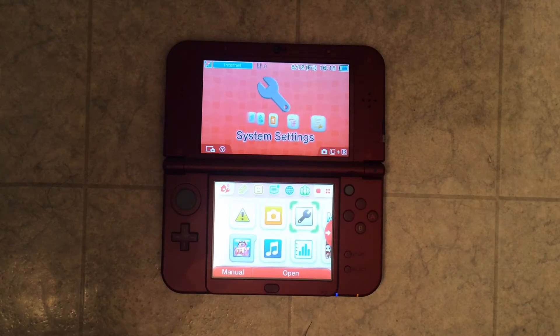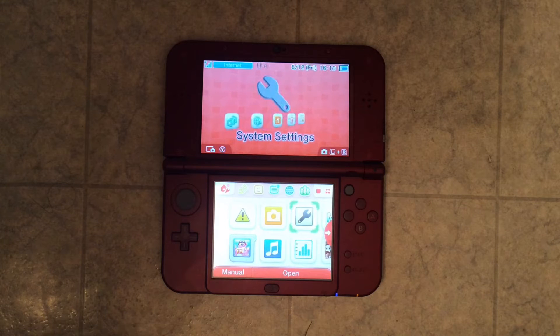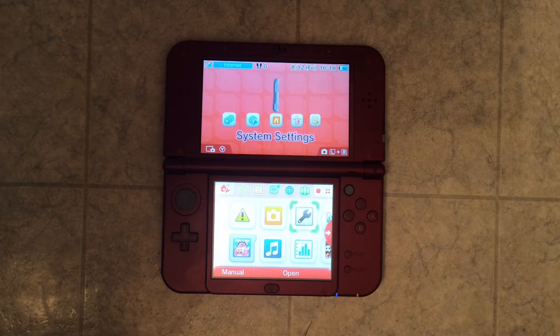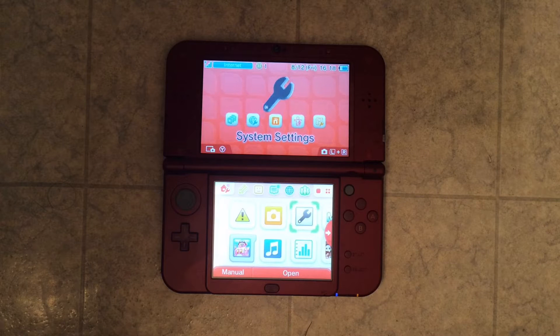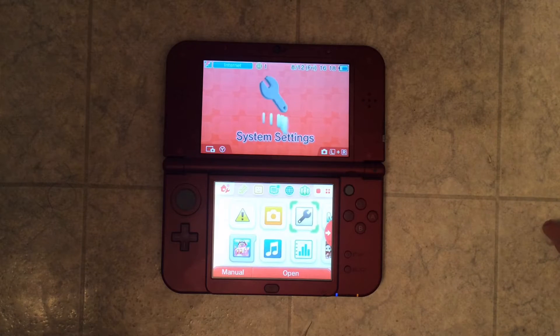Hey, what is up YouTube. Some of you might have seen a while ago I made a video of what to do if your Nintendo 3DS freezes, and that was a horrible video because I filmed it a really long time ago when I was first getting started on YouTube and I didn't really know how to edit videos. So I wanted to make an updated version.